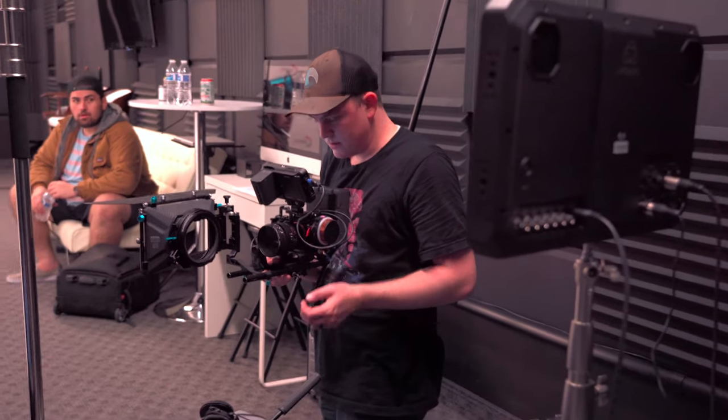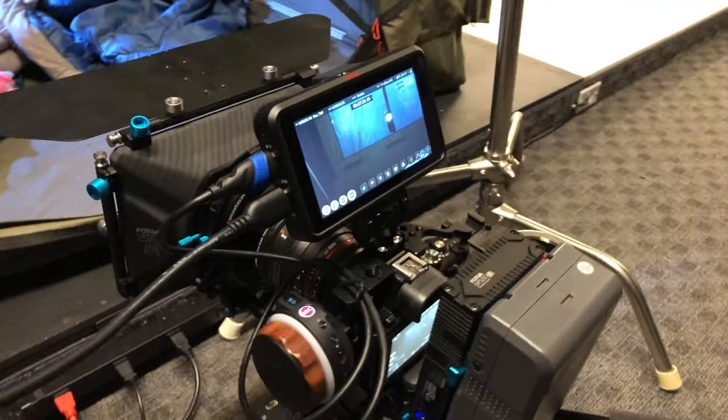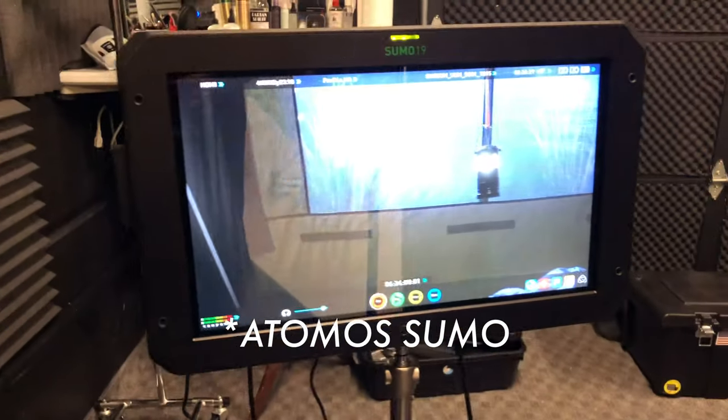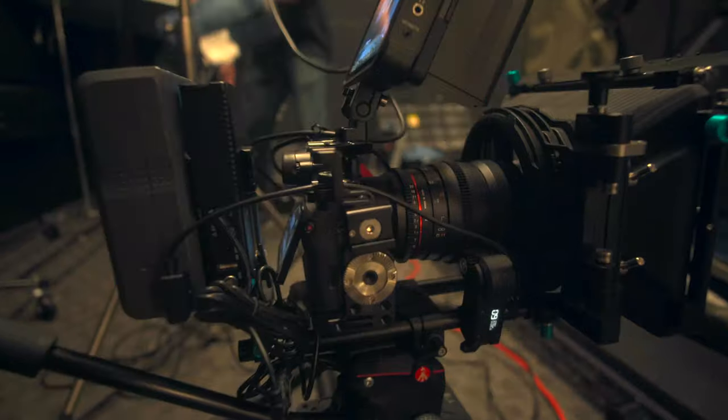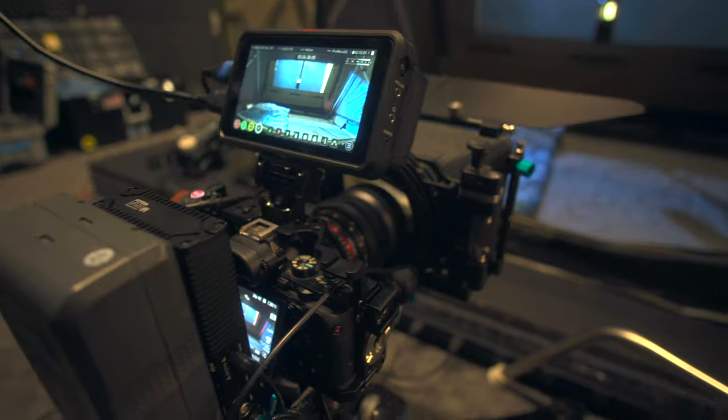The camera we used for the whole shoot was my Sony A7S, and I had it running into an Atomos Ninja V and also into an Atomos Shogun. That allowed us to record in full 4K 422 HQ — the best quality I can get out of the A7S.